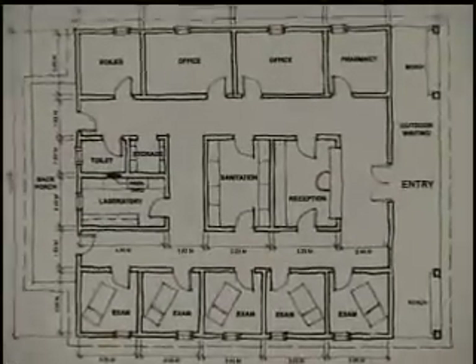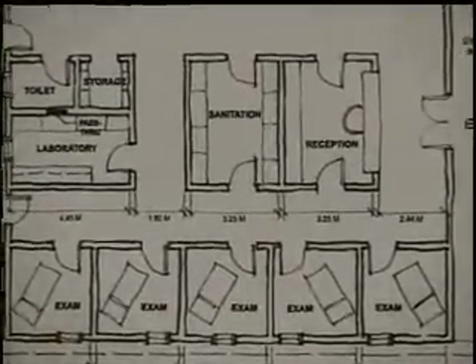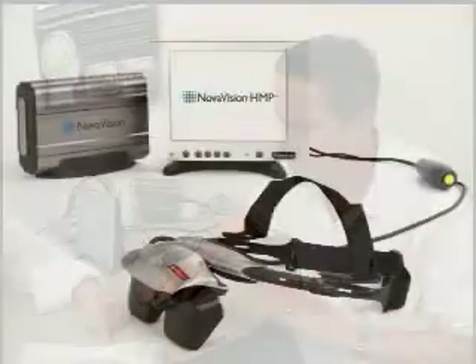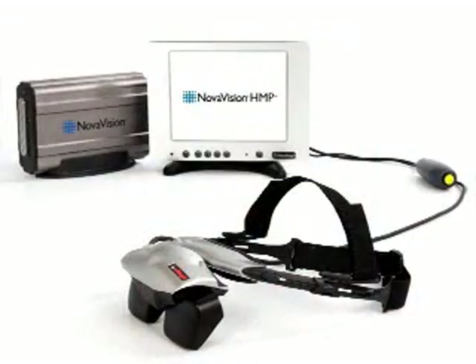If you're a physician who needs to optimize space, time, and money, all while providing the best care for your patients, then you will want to add the new Novavision HMP to your practice.